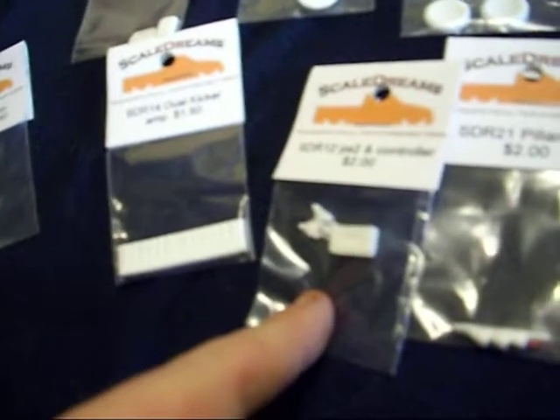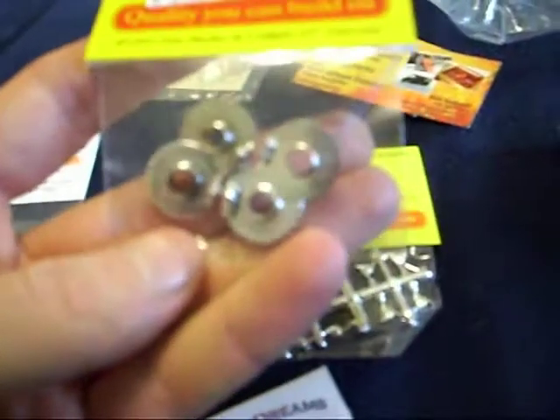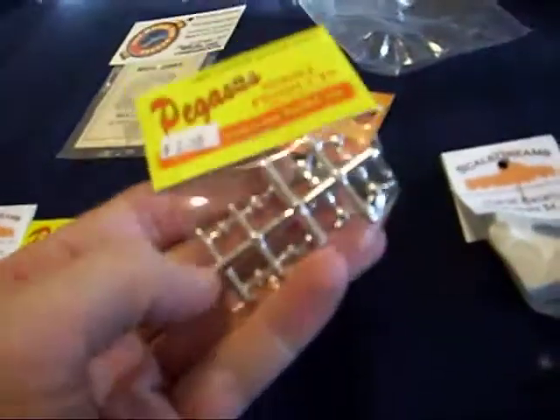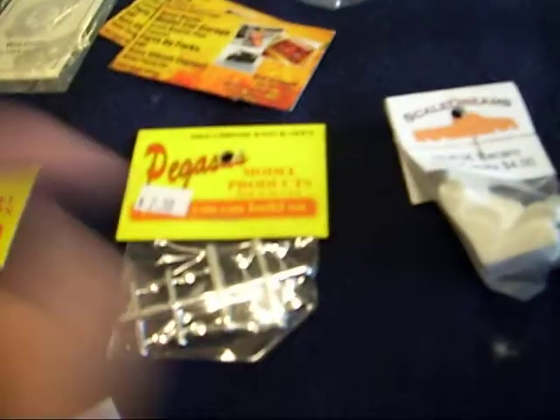Also got 23 inch chrome brake calipers, as well as some chrome knockoffs for your rims. The common type I like.